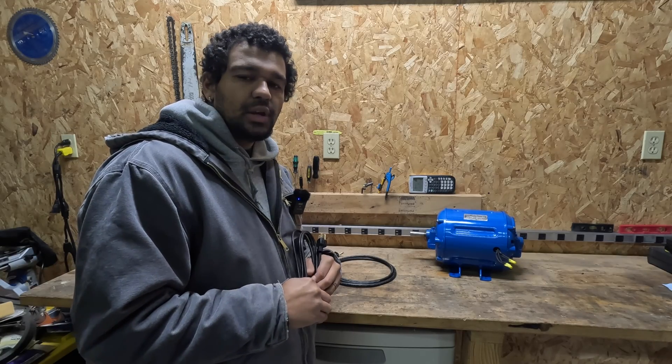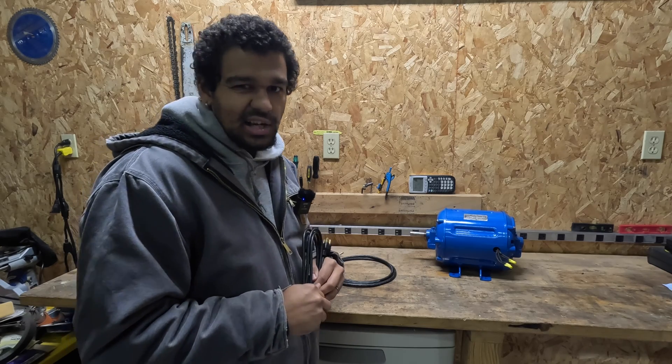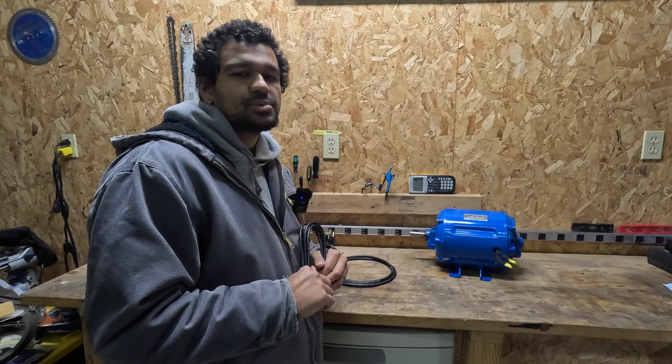That's going to wrap up this video on how to read a power cord. Hope you learned something today. If you like this kind of content, make sure you like, comment, and subscribe, and we'll see you in the next one.